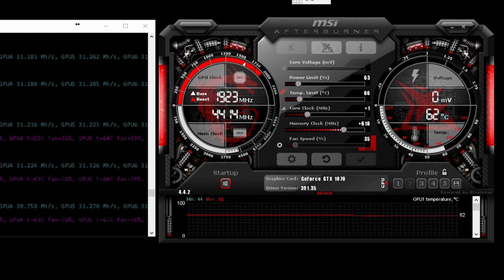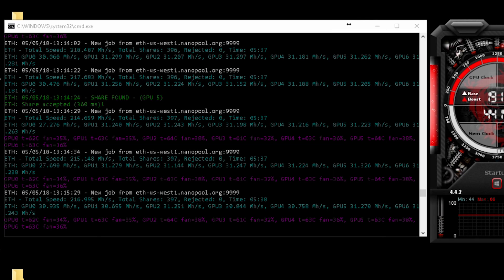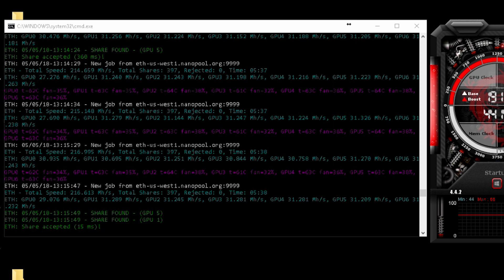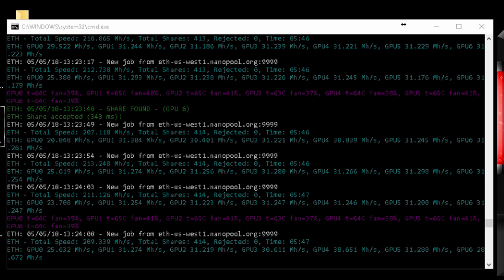The temperature today is 24 degrees and I'll show you the temps with and without the top and bottom fans turned on. Here are the temps with the exhaust fan turned on — GPU 1 is 63 degrees Celsius with the GPU fan running at 35%. Now with the exhaust fans off, after a few minutes GPU 1 has increased to 65 degrees and the GPU fans have increased in speed to 41% from 35%.